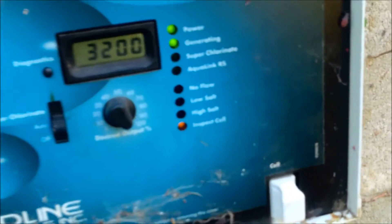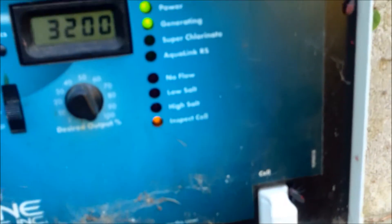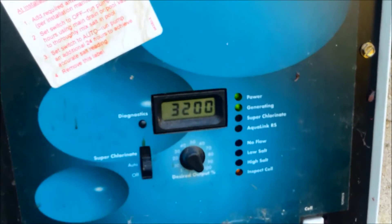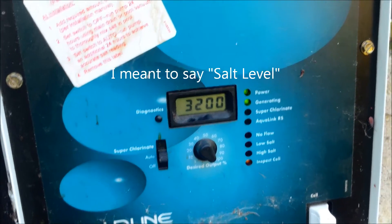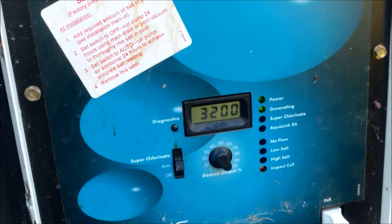You can see that the display is telling me that I need to inspect the cell — it's probably dirty. The chlorine reading is showing 3,200 but it's definitely higher than that. I was here last week and it was about 4,000. I'll go ahead and take the cell off and clean it. Whenever the cell gets dirty, your salt reading will drop.